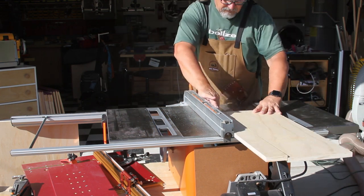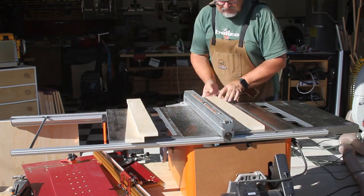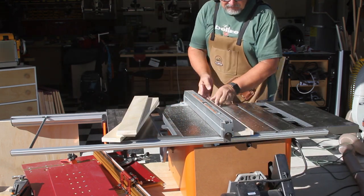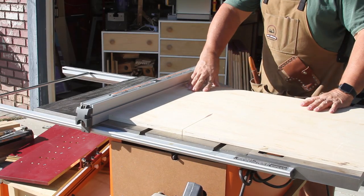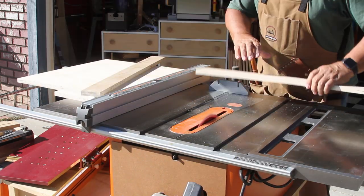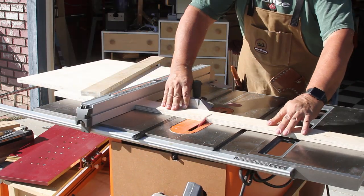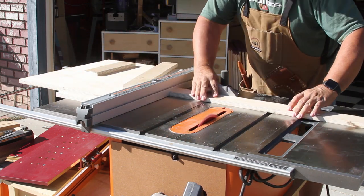After that I made some three-inch-wide cuts that will end up being my front and back fence. Next I set the fence to make the movable piece for my table saw sled, and then I used that same measurement to cut the two fence pieces that will attach to the movable part of the sled.